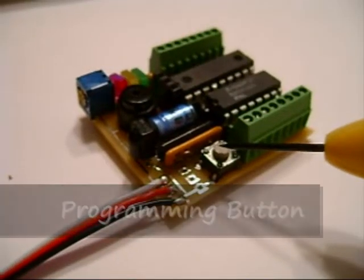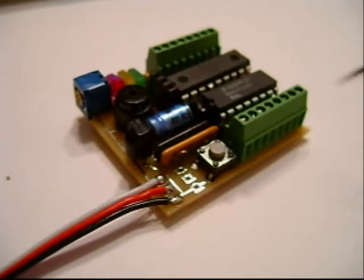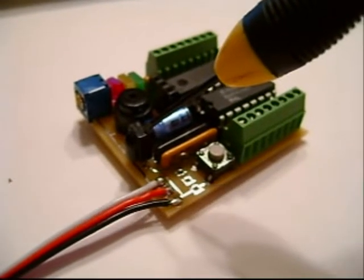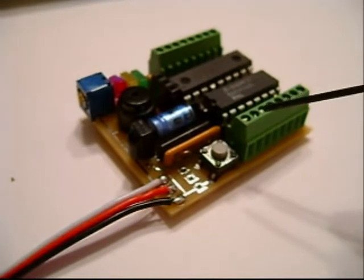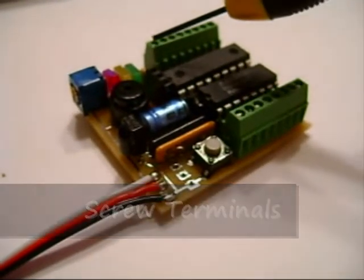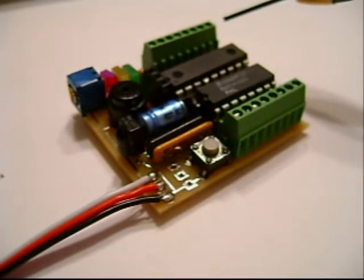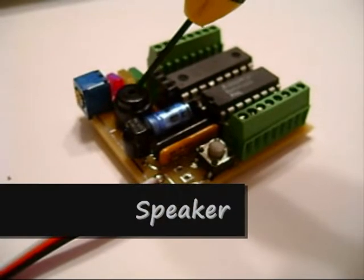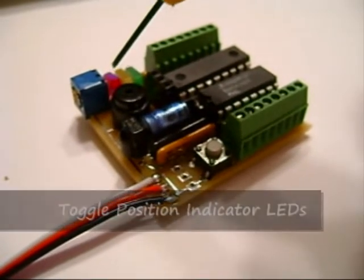First, we're going to go through the basic anatomy of it. We have the programming button, then the infrared sensor for the remote control for programming. Next, we have the headers that we connect the LEDs to, and the wires that lead to them. Next is the potentiometer for adjusting the flash rate, and then the speaker.